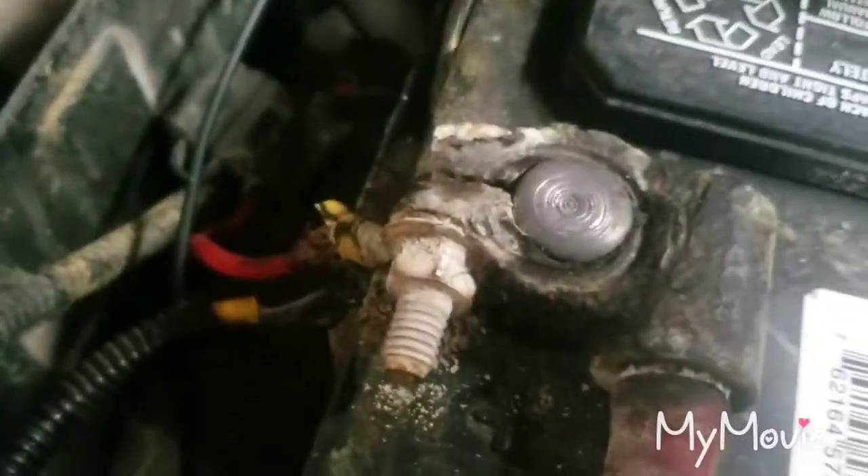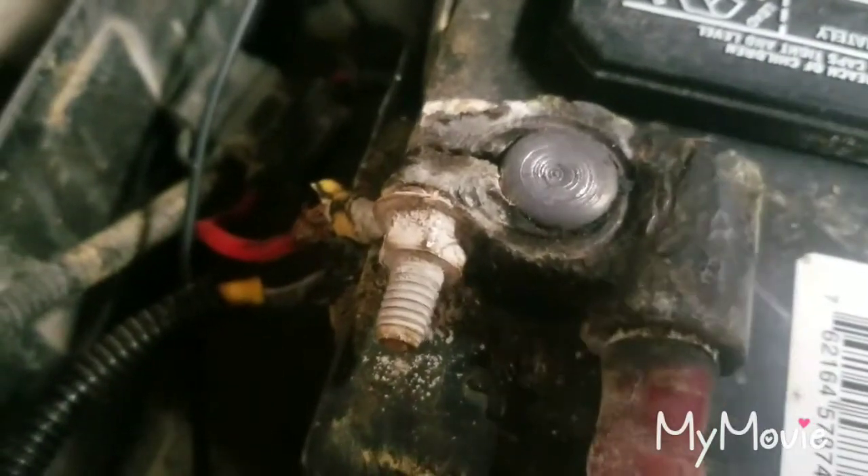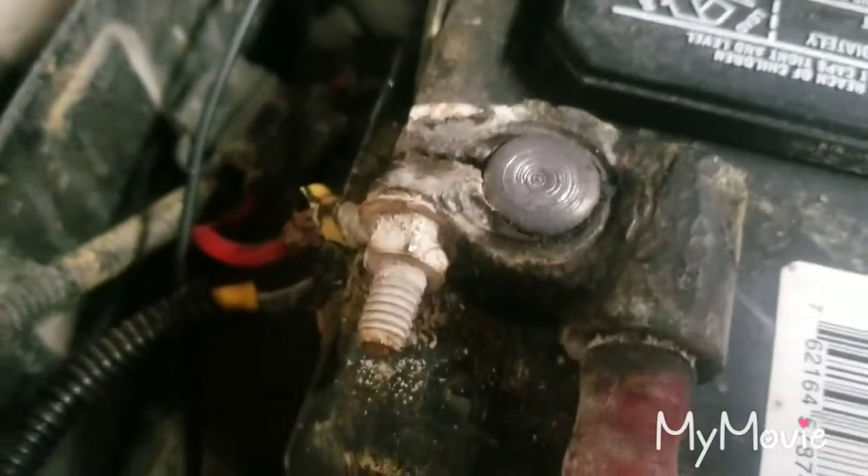I got it started here, and while they're off I'm also going to clean up the terminals to get off the corrosion, because they're seizing up a little bit on those bolts. So get the batteries disconnected.